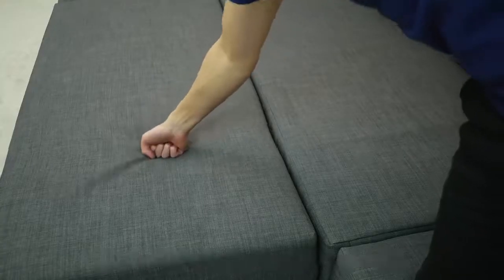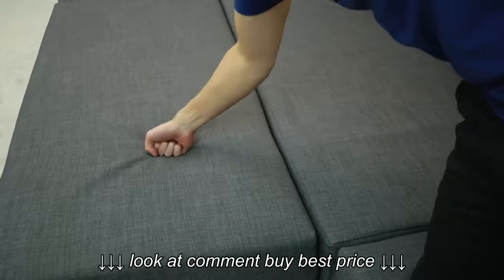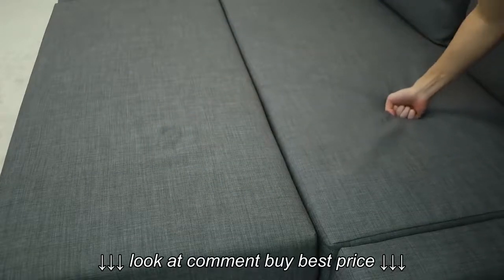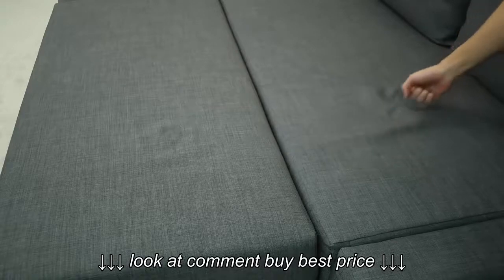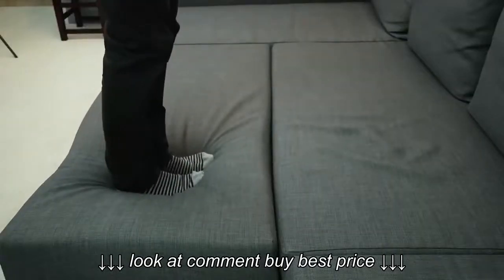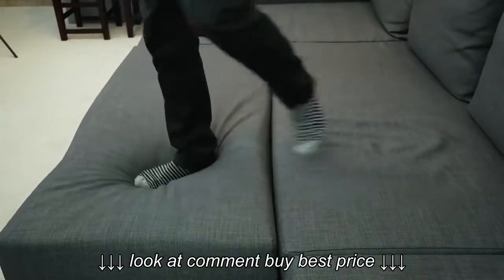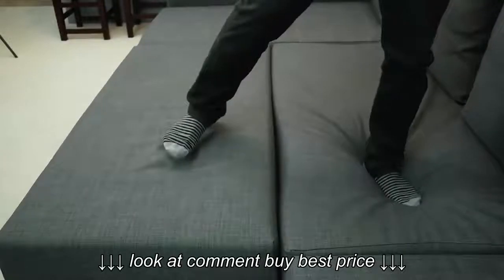Fresh out of the box the experience was nice and firm, but over time it softened up quite a bit. You can feel the difference between my ottoman, which is still very new and firm, versus the rest of the sofa. The units at IKEA will have been used quite a lot, so they better reflect the final comfort level — just don't be surprised by how firm it is out of the box.